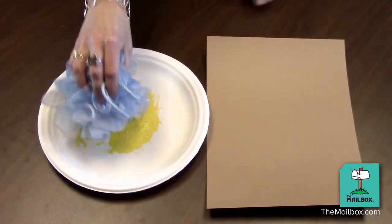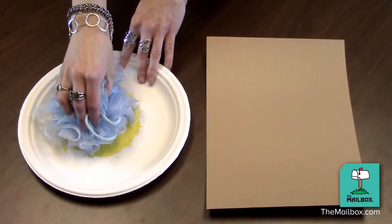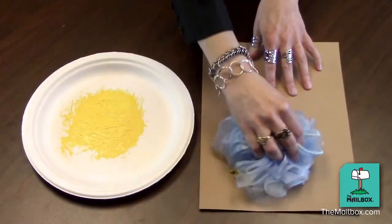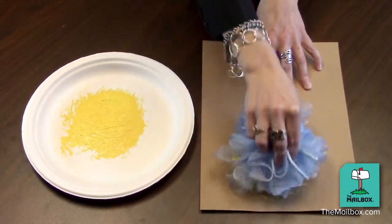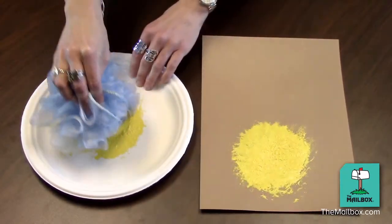Get a bath poof and then give it to a child and have them press it in paint. Then make prints on a sheet of paper. It's really nice if you move the poof around, because then you end up with these nice, puffy-looking prints.